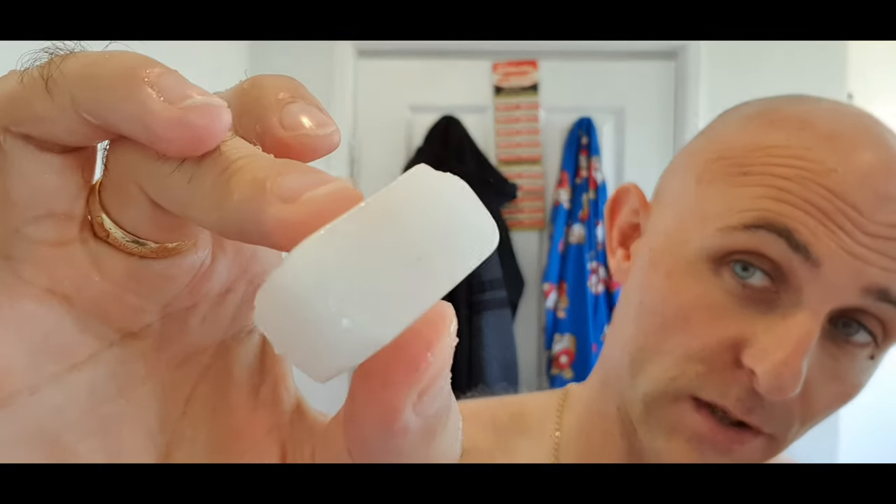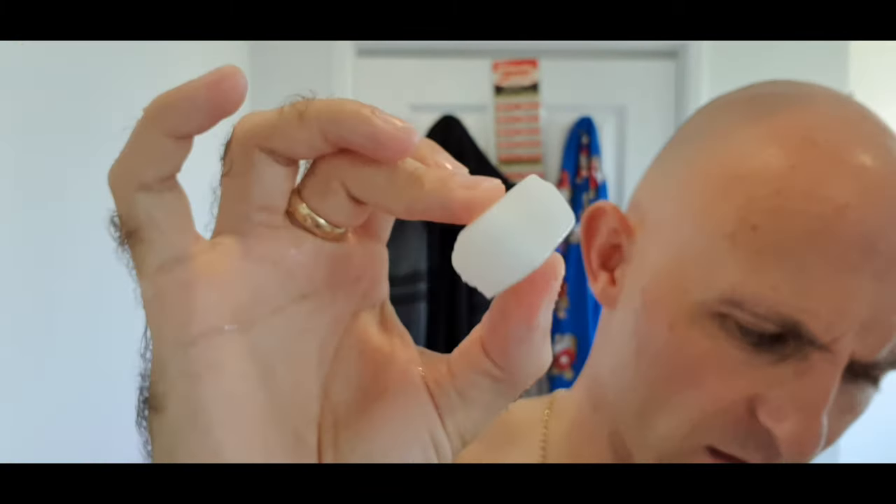The post-shave feel from Noble Otter soaps is incredible. I can't get the splashes over here at the moment — money-wise it's not feasible. I'm going to finish off with some Razor Rock Alum Block. I've been watching Andy Northern Shaver, who uses an Alum Block every shave without fail and loves it. So I'm going to start using it a bit more.